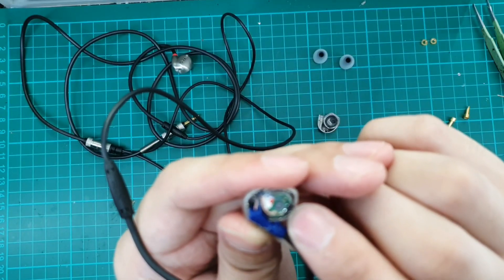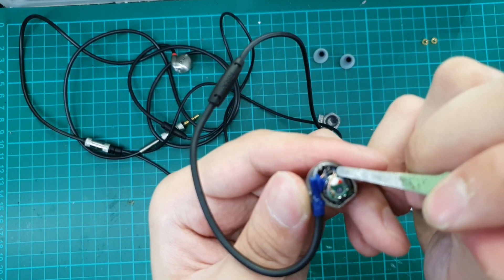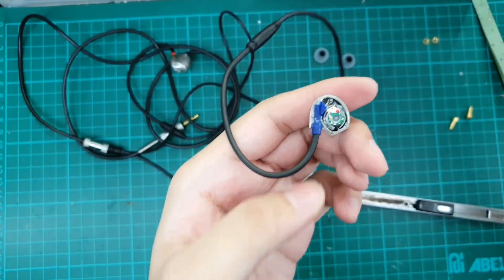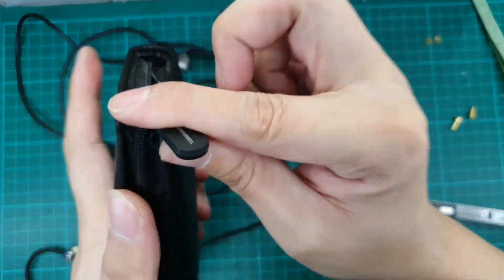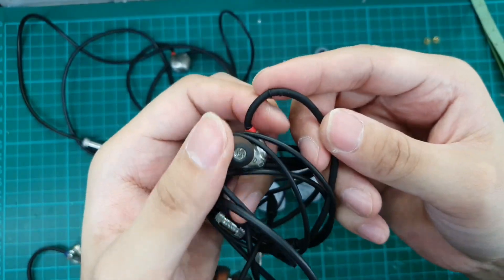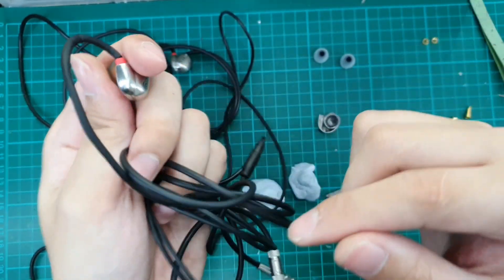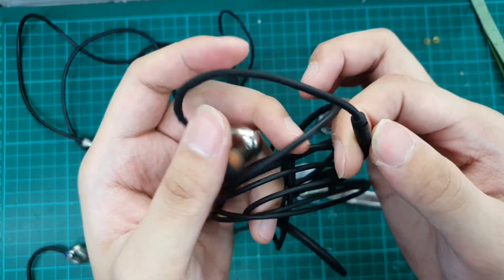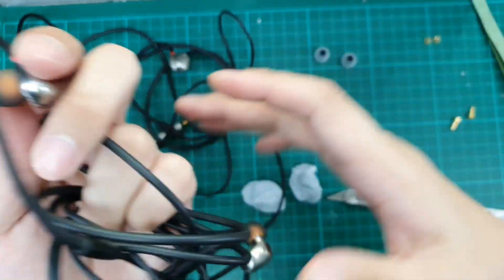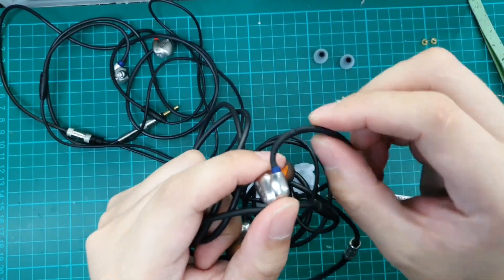This is the driver itself — it is mounted onto the casing. There is a hook right here to hook up one of the springs inside the wire. The issue with this IEM that we always see is that the part where we have the memory wire starts to have issues — the spring cut starts to come out. This issue has been resolved in the latest model, and I think even now they have a removable option already. This is the set that we want to mod because this is the better-sounding set of the two.